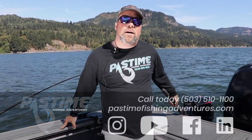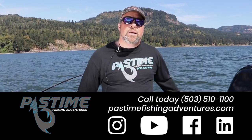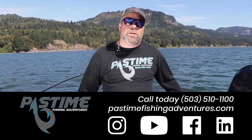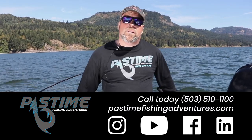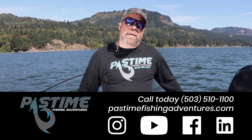Thanks for watching this video. Check us out on Facebook, Instagram, or online at www.pastimefishingadventures.com, or feel free to call us at 503-510-1100. Thank you.